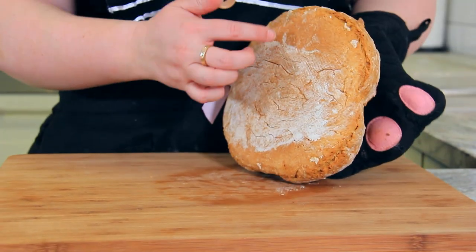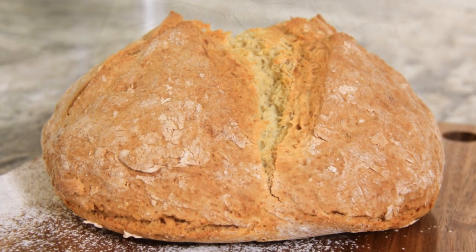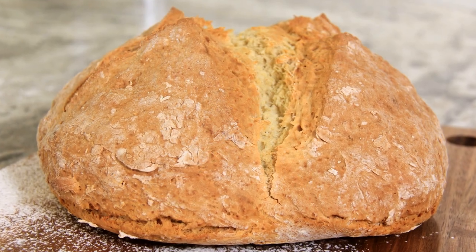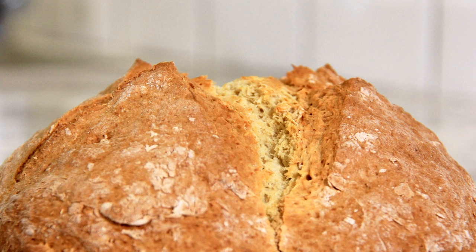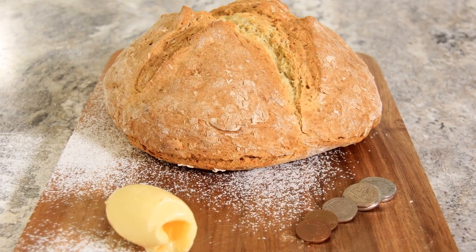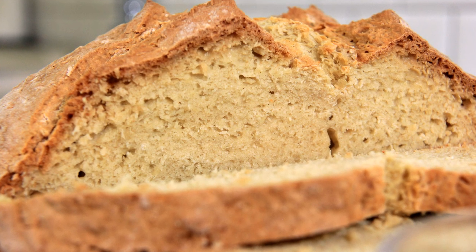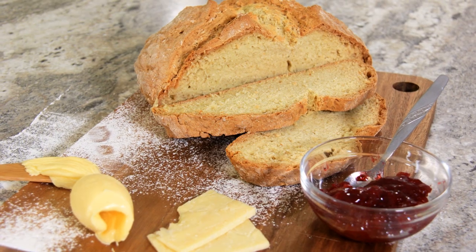You'll want to hear that hollow tap-tap-tap — and that's how you'll know your bread is ready. I like eating this bread while it's still steamy and warm from the oven, but it keeps well in an airtight container for three to four days, or you can slice and freeze it and it'll last for ages.